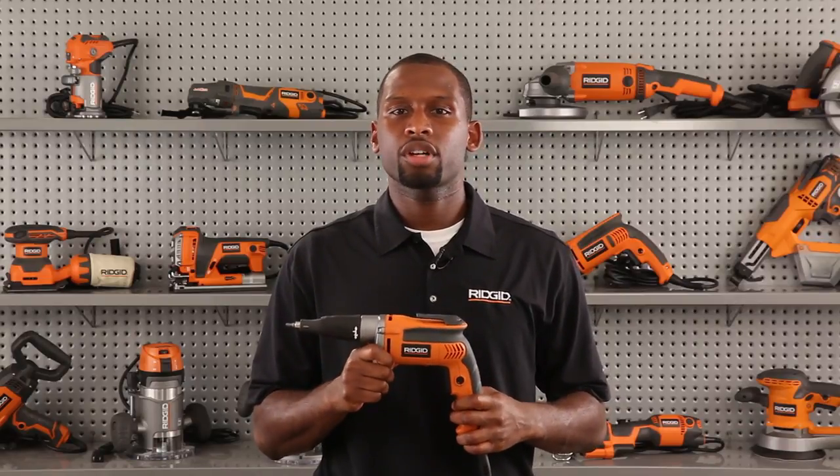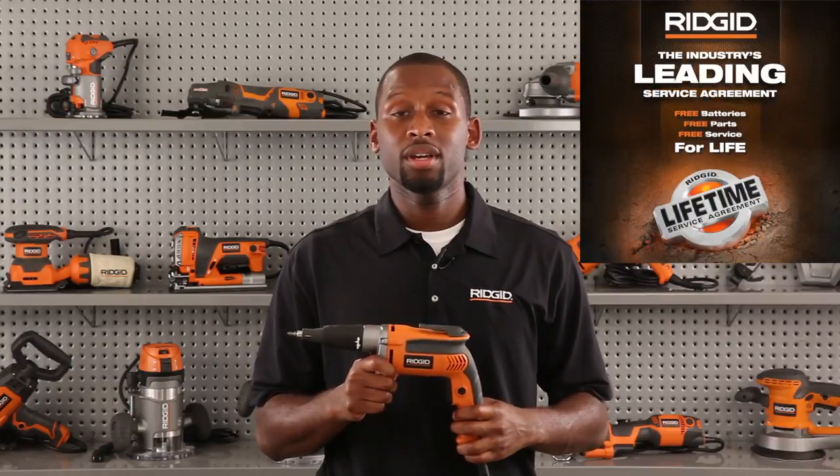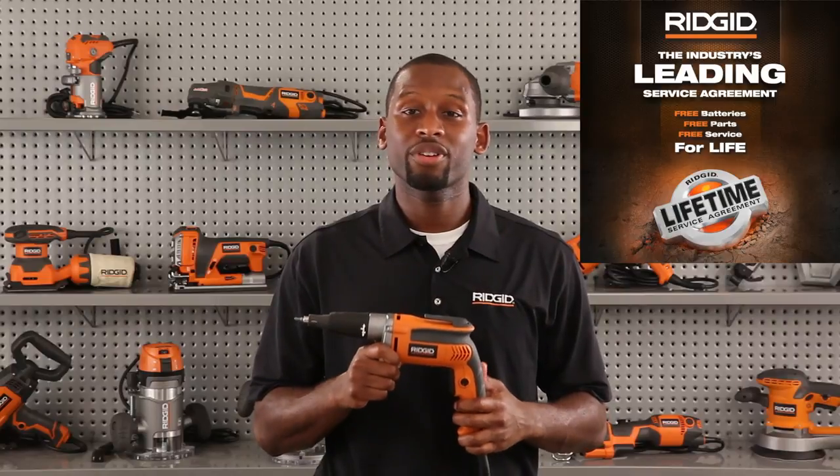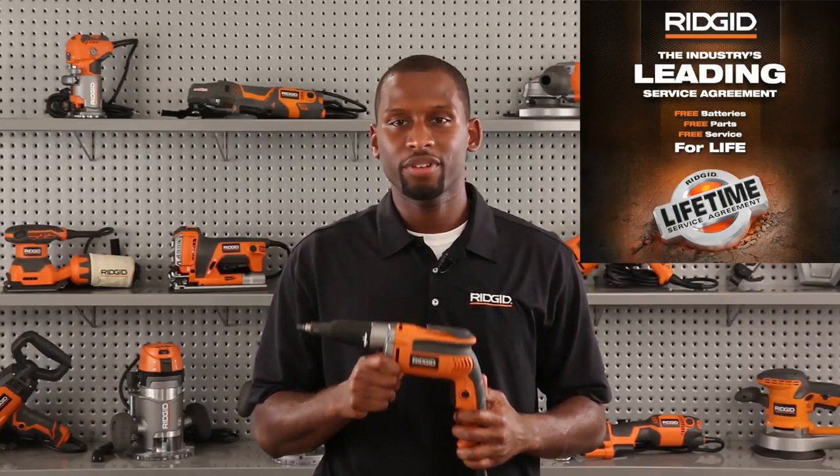The Heavy Duty VSR Drywall Screwdriver is backed with the industry-leading service agreement — the Rigid lifetime service agreement. With registration, this tool is covered for life: free parts, free service, for life.